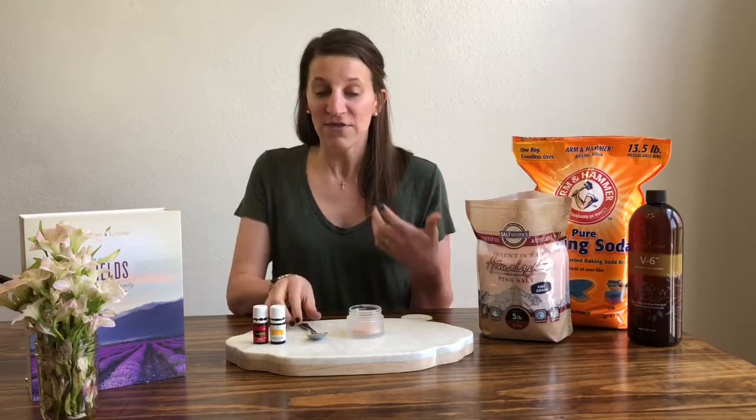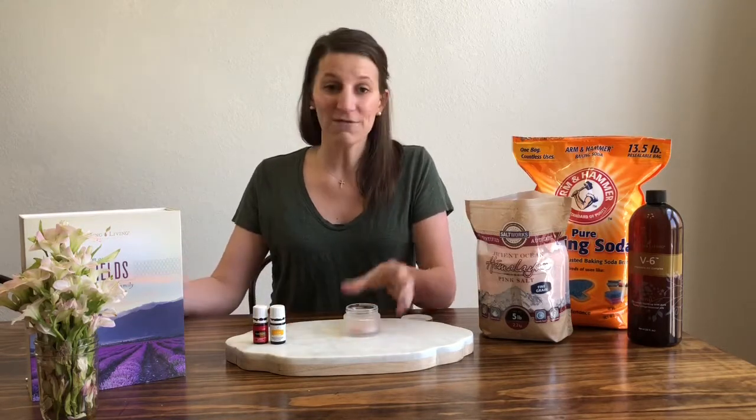The next thing I'm going to do is add about that much baking soda.